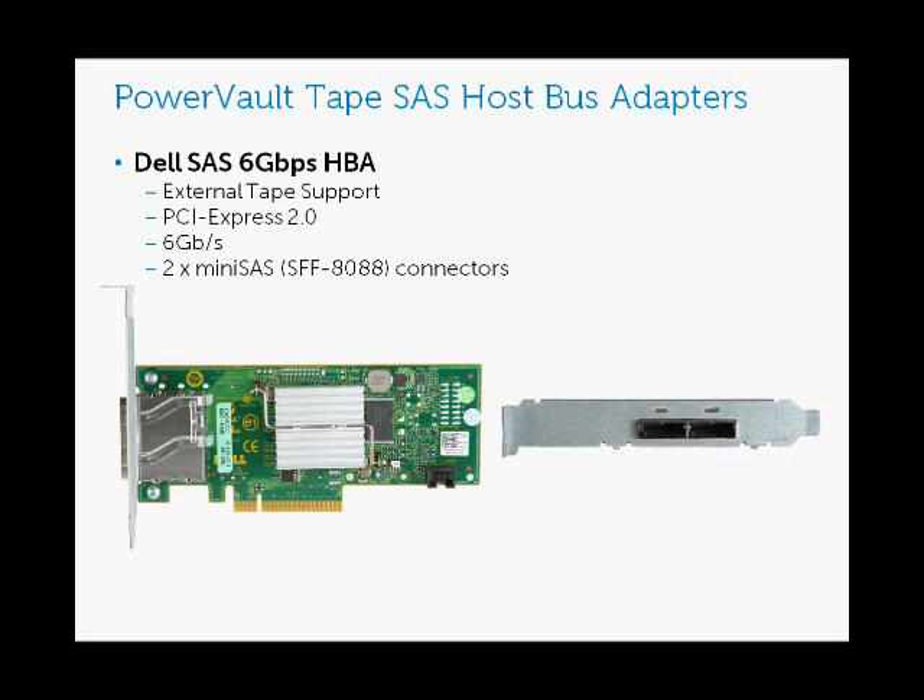The second SAS Host Bus adapter that Dell sells is the newer Dell SAS 6 gigabit per second HBA. It supports external tape, it is PCI Express 2.0, and it is 6 gigabit per second SAS. The key difference to be aware of is the mini SAS connectors on the back — there are two mini SAS connectors instead of two InfiniBand connectors like the SAS 5E, and you'll see those circled in red. The mini SAS connectors are a little bit skinnier and obviously take a different type of cable.